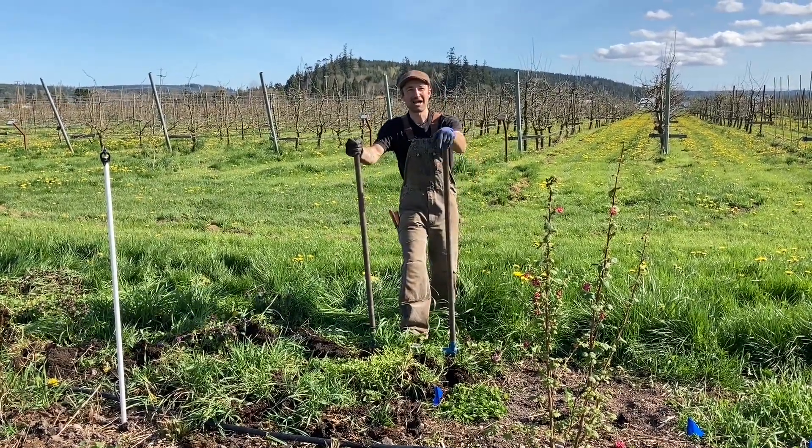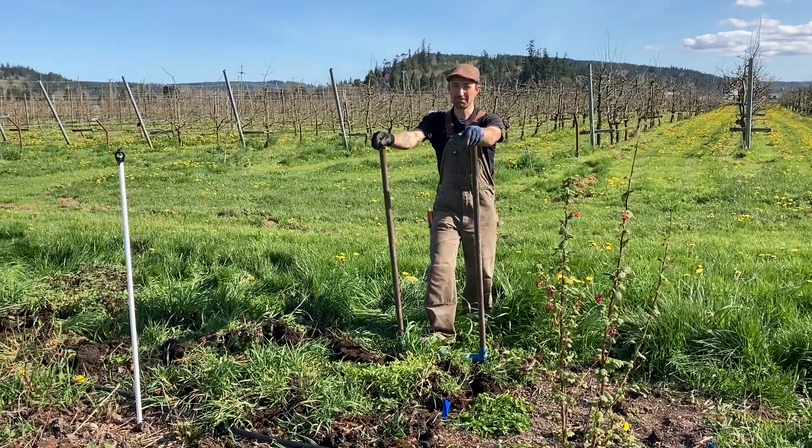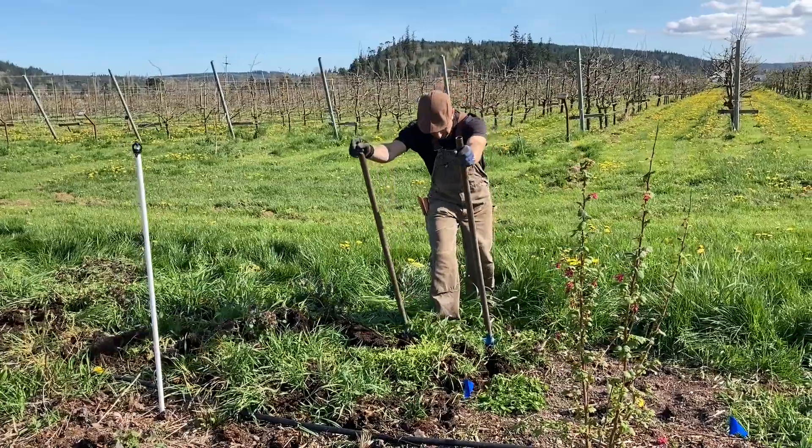Hello there! This is Ashley Kell at Friends of the Trees Botanicals Farm in Chimicum, Washington, and I'm using my favorite tool here.